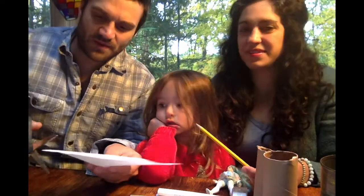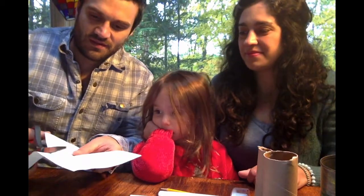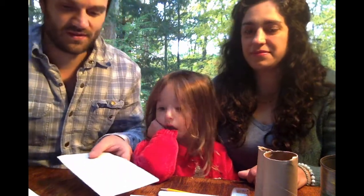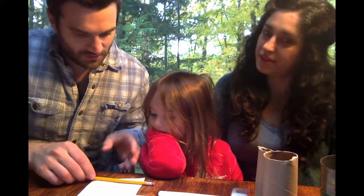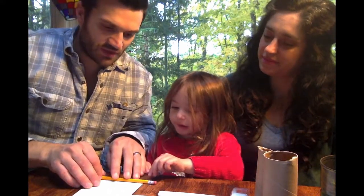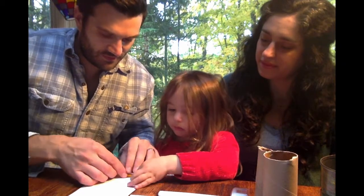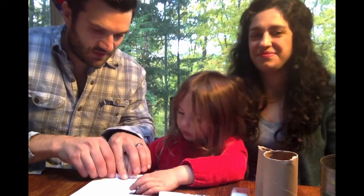I'm going to trim this paper back a little bit. Now, using a pencil, we're going to curl our paper — we're going to roll it over the pencil.